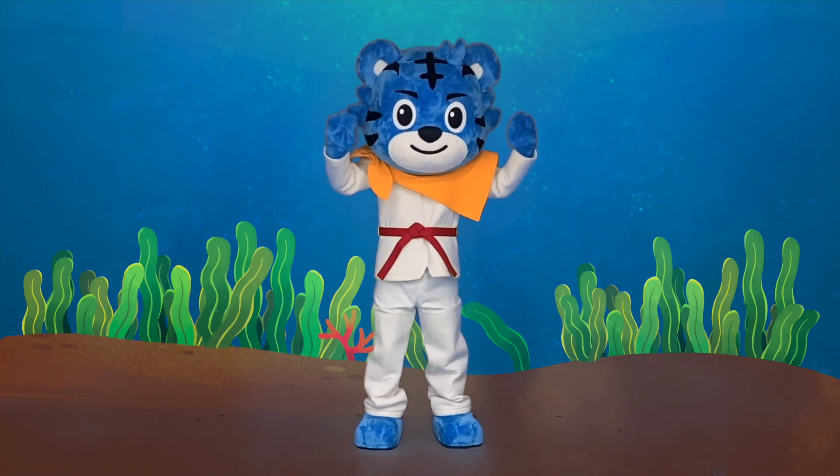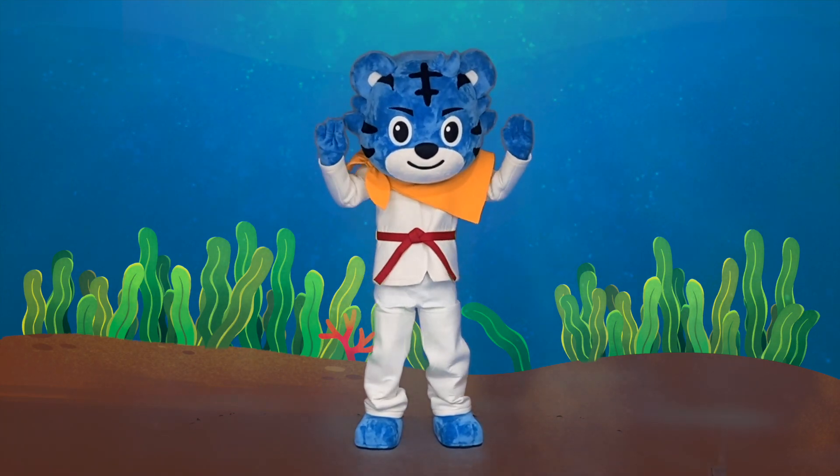Hello Tom, welcome to the Ocean TKD mission. Let's go!